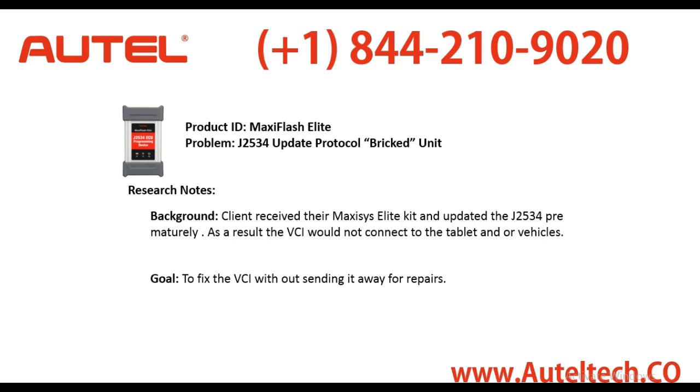Let's begin by giving you a little bit of background on this case study. The product that the client purchased was the MaxiSys Elite with the J2534 — the other name they call this is the MaxiFlash Elite. A bit more background on the client: he received his MaxiSys Elite kit and updated the J2534 prematurely. I say prematurely because the only time I update the J2534 is when I'm going to do a programming event — that's the only time I'm going to update it.